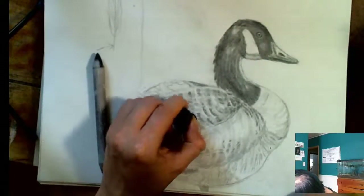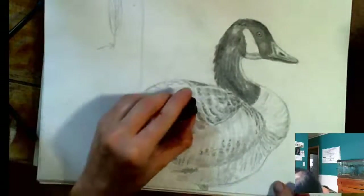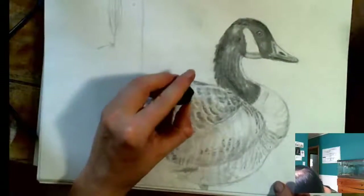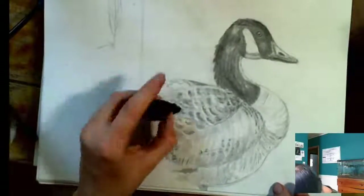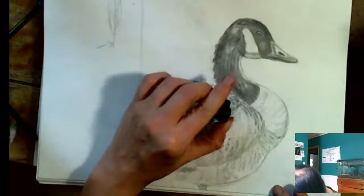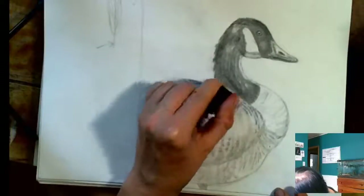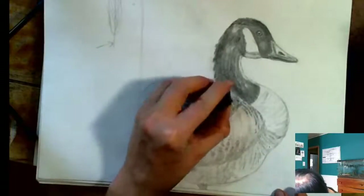Now I'm going to smudge that in a little. I am going over my highlights right here but that's okay — I'm going to go back in with my kneaded eraser and pop those out a little bit more again. Sketching is quite a back and forth thing, you know. You go back to the highlights, and then all of a sudden your darks aren't dark enough, so you darken those up, and then your highlights have disappeared. It's a process. You've got to be patient with your process.